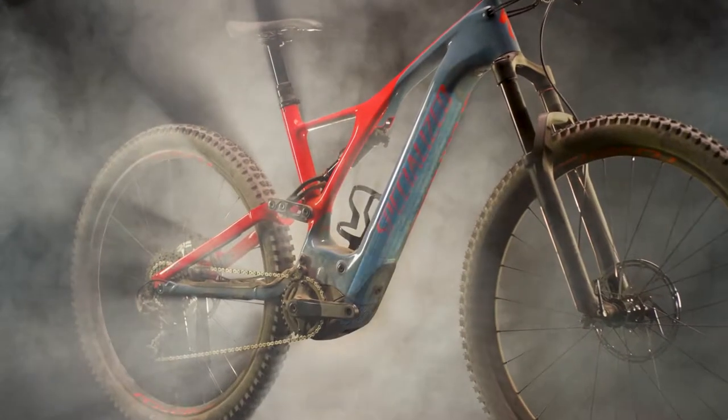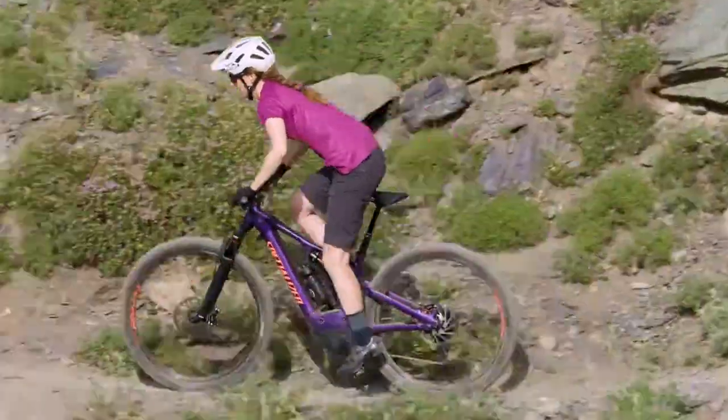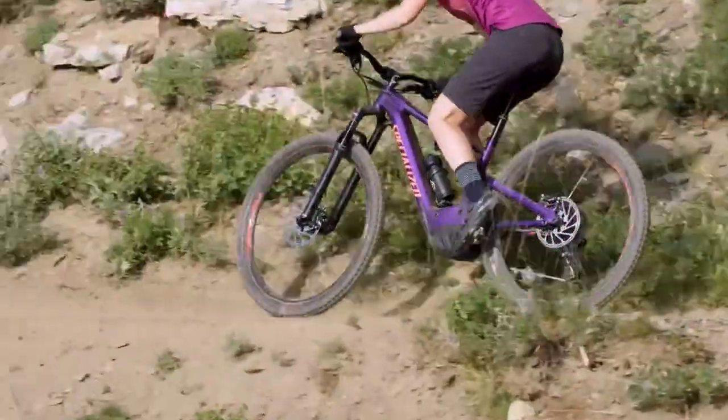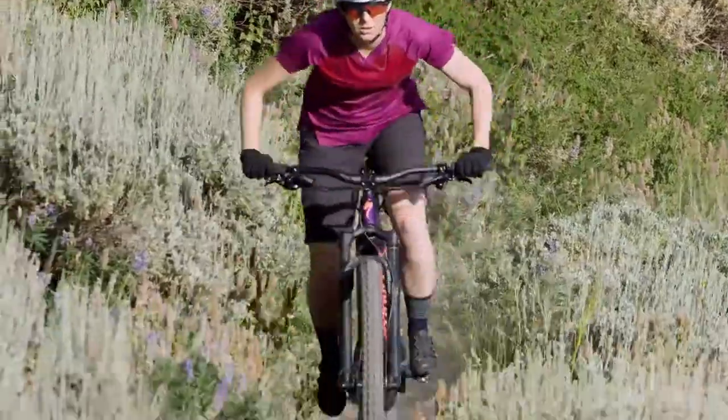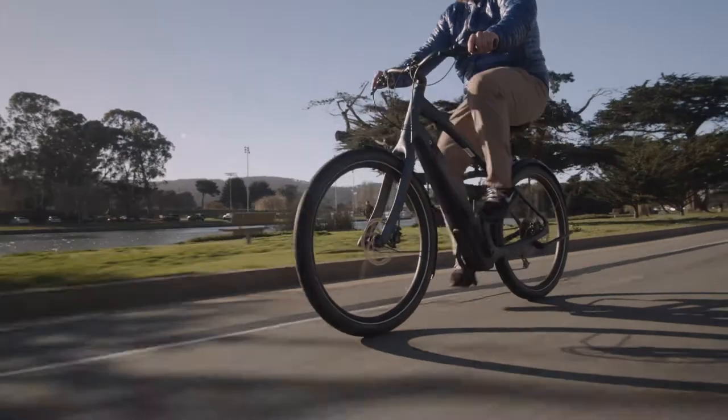Specialized batteries are designed to fit seamlessly into the design and geometry of the bike and to allow for maximum range with your Specialized Turbo. Our batteries utilize the latest lithium-ion cell technology for a balance of performance, safety, and longevity.